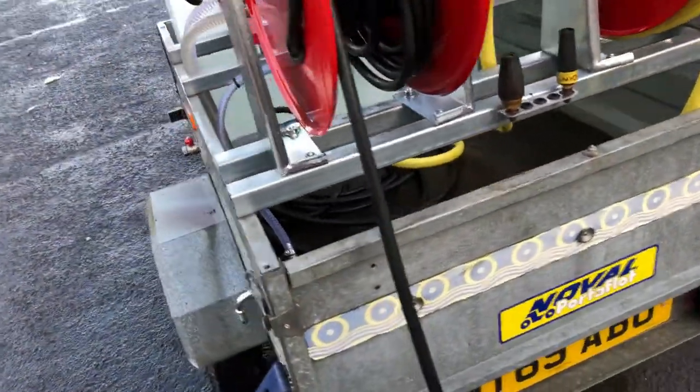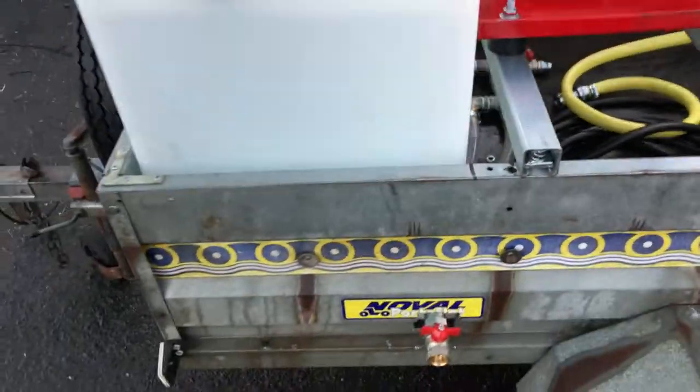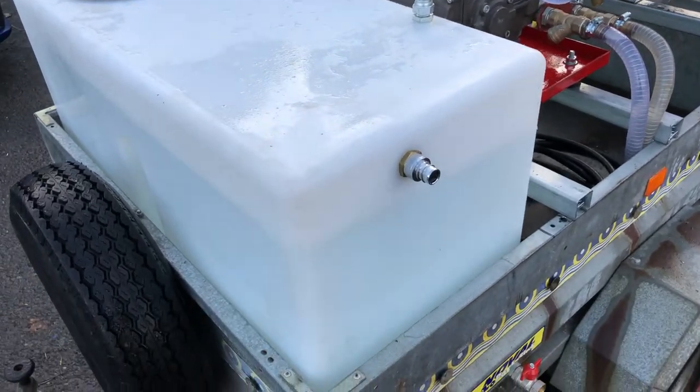Q Washers at eBay and YouTube. What we're looking at here is the GX390 set up in your trailer, with a 210 litre water tank.